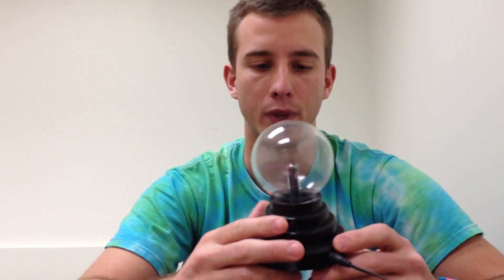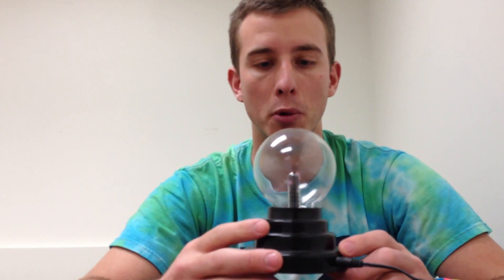Hi, this is Marky Mort's Reviews, and today I'm going to be reviewing something that maybe a teacher who teaches science, or maybe some kids who are interested in science, or other people might want. It's a mini plasma globe.